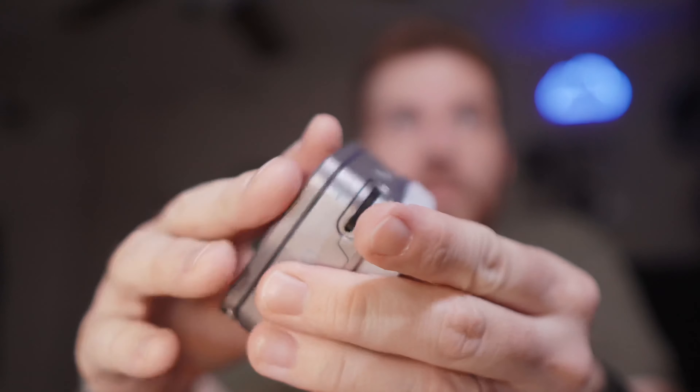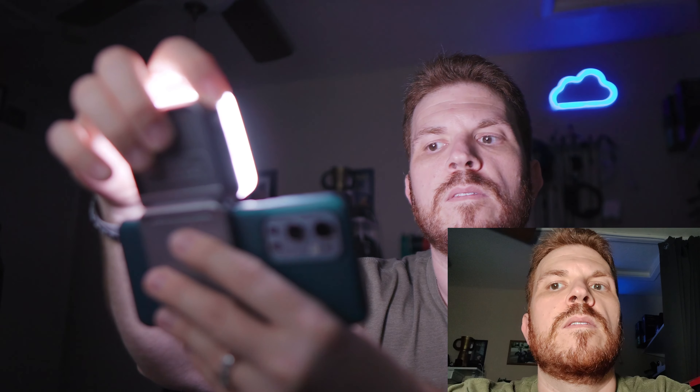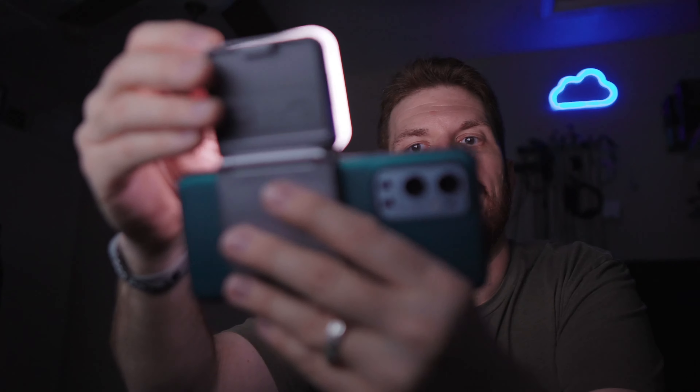I want to show you something in the manual that is definitely incorrect. It's showing 360 degrees, but that is not possible. Here is approximately 180 degrees — 360 is to go all the way around. This is probably closer to about a 200-degree tilt range. After further struggling with this, I finally found out what they meant by the 360 degrees: this part will actually turn. So to store it, it goes flat, and to use it, it turns around like so. Now we can take this and stick it right on the back of the phone.